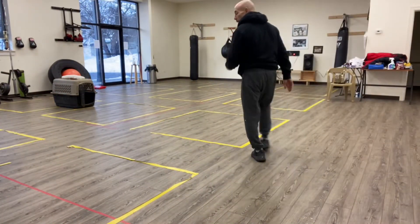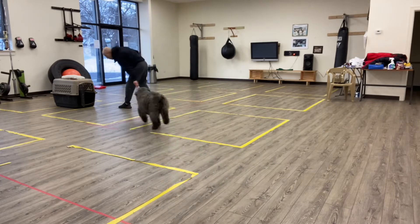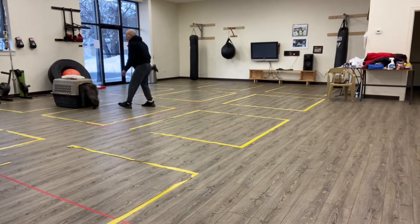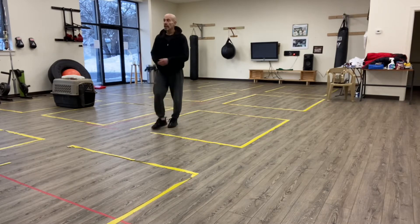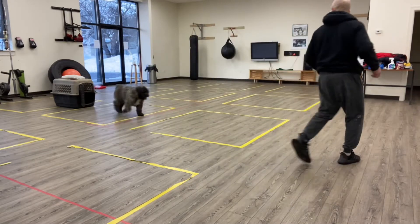And we give a command — two-place. And then he goes. That's how the crate training begins, as easy as that. I'm luring him in with a treat. And we also use these treats.